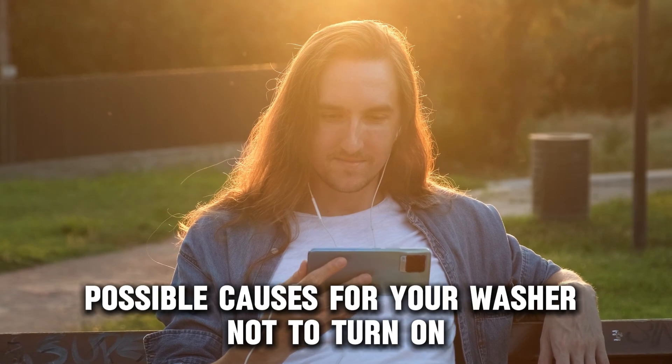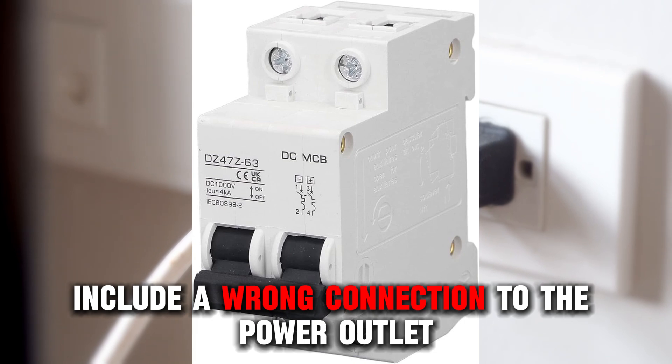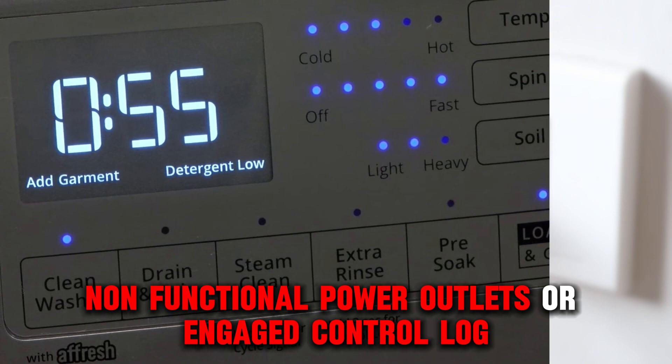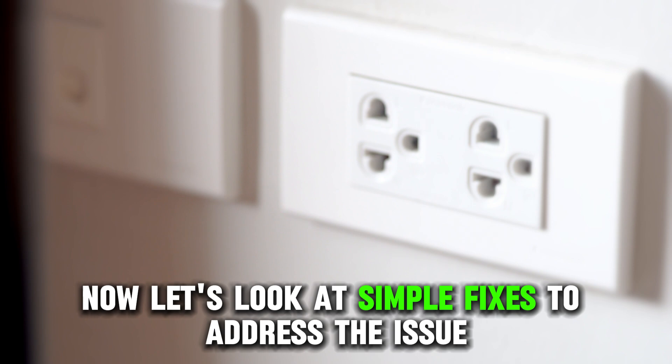Possible causes for your washer not to turn on include a wrong connection to the power outlet, non-functional power outlets, or engaged control lock. Now let's look at simple fixes to address the issue.